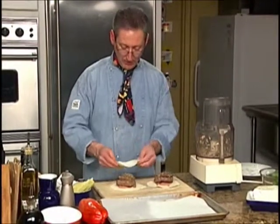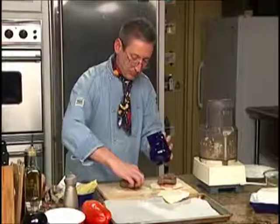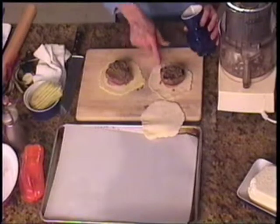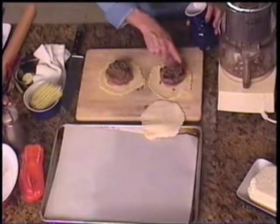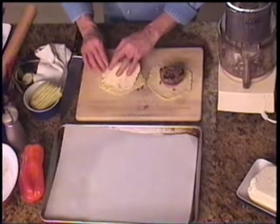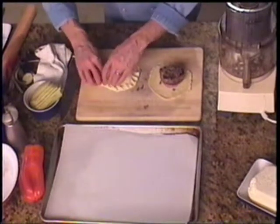Now we take our other piece of puff pastry and we are going to rub a tiny bit of olive oil all around the edge. You can use an egg wash also. But because I didn't pull out an egg, I'm just going to put a tiny bit of olive oil — what I'm trying to do is create a little bit of moisture so that I can glue one side to the other. Now we lay our puff pastry all around and pinch it right down, and then we are going to pinch these edges all the way around like a wonderful little dumpling or empanada.